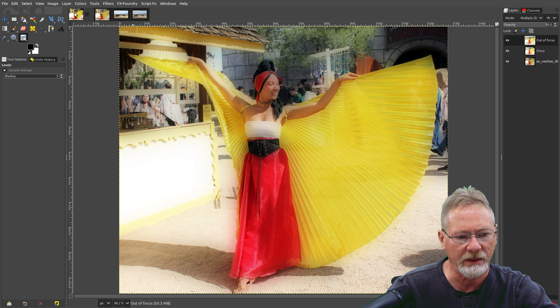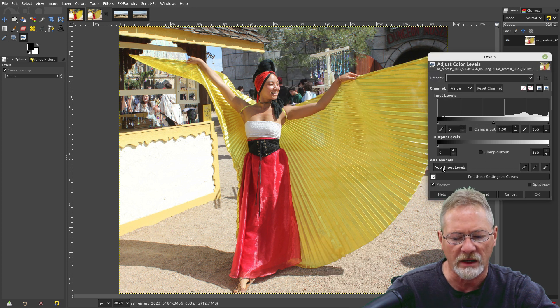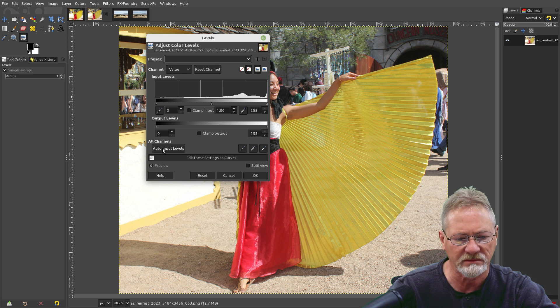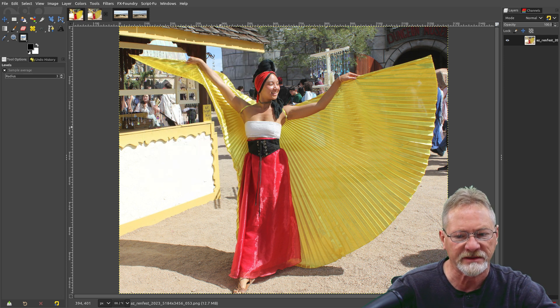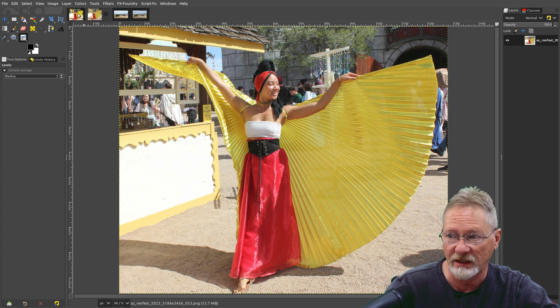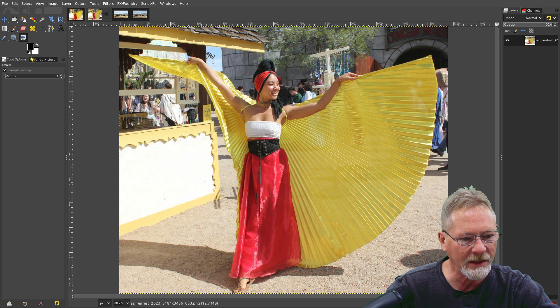If it's an outdoor image with really good lighting, just go into Colors, then Levels, and select auto input levels for all channels — just click that button and GIMP will correct the lighting for you. GIMP does a fantastic job correcting lighting for outdoor images, whether in direct or indirect sunlight. It comes out just as well as adjusting midtones, darks, and lights yourself, and saves a lot of time.